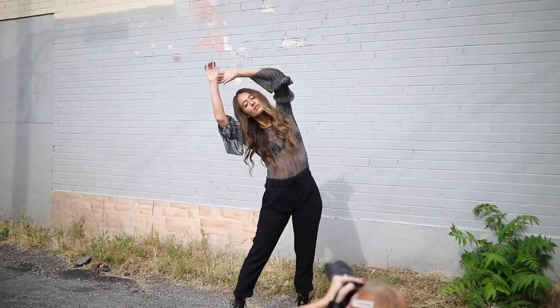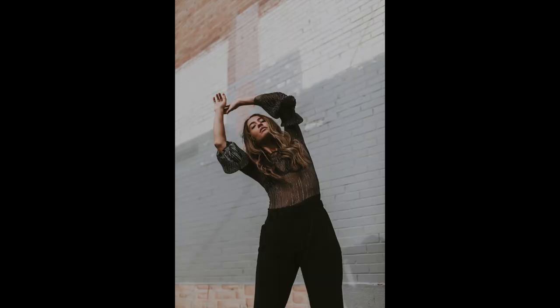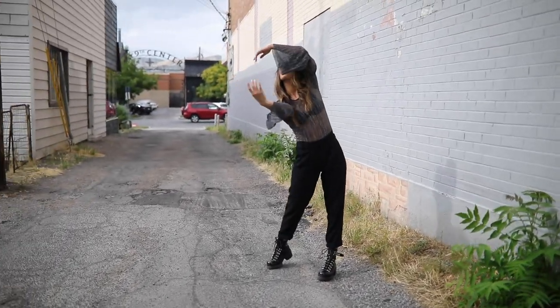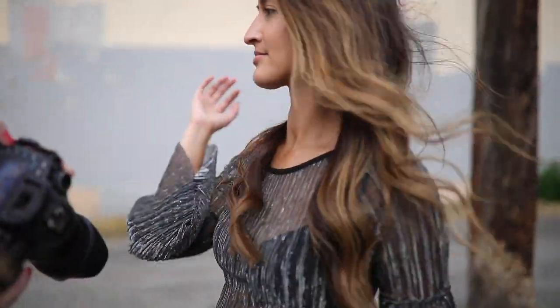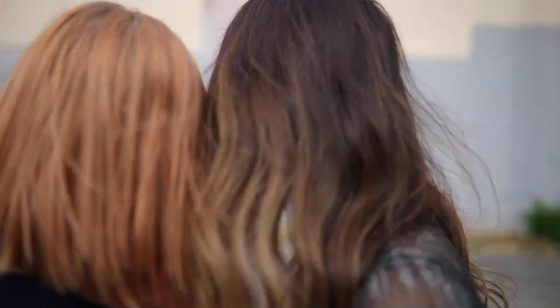Oh, I love that. So cool. When your chin is like up towards the sun, the light, it looks more flattering. I love those.